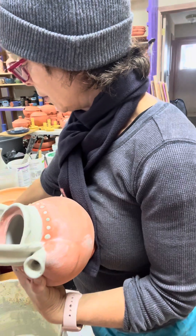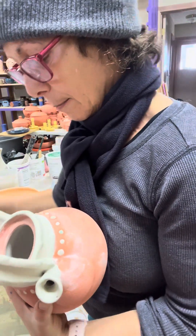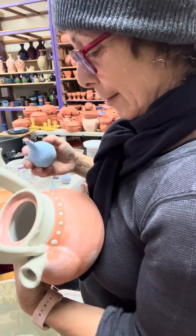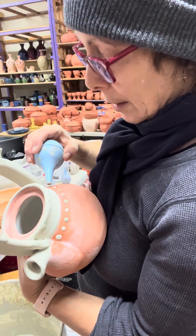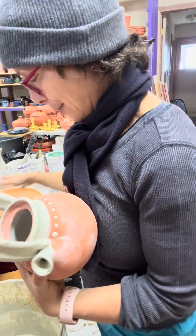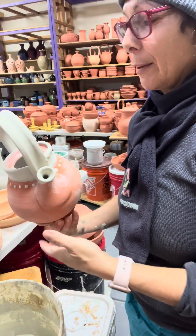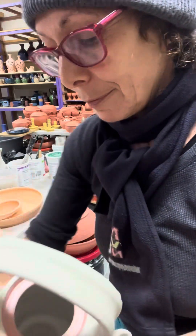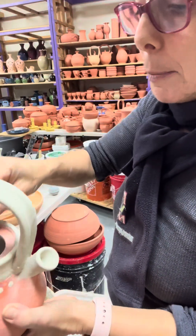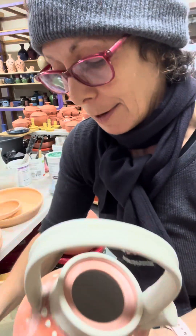The cool thing about these colors is this is a set that I developed. These are all a set of glazes — cream, periwinkle, mint, and twilight — that I developed from one of my base glazes. They're new and I'm really proud of them. So how fun that I'm using them all on this — I honestly hadn't even thought about that until right now.